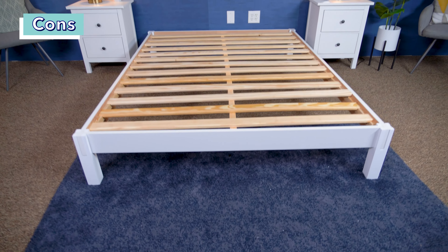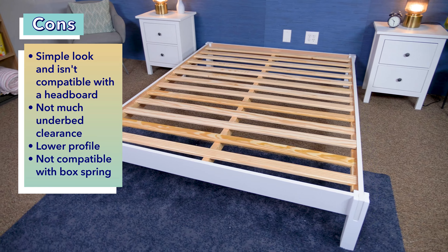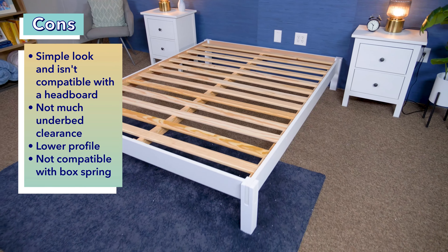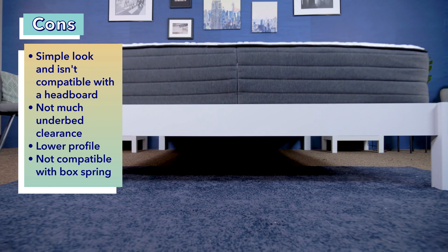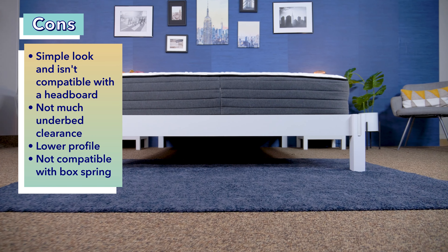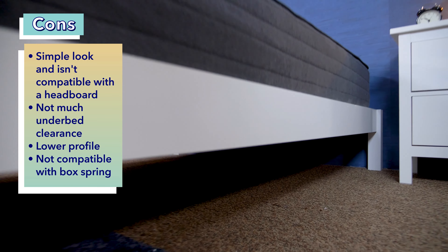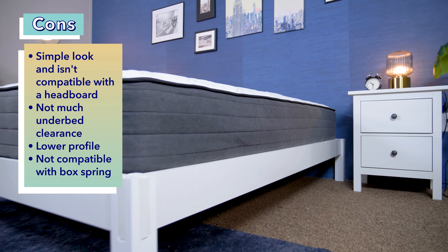Now let's go over who I think shouldn't get this frame. First, it isn't a great pick for people who want a more extravagant or noticeable bed frame — it isn't compatible with headboards, so you can't add anything to it, and it has a very simple look overall. Next, this frame isn't a great choice for people who want to store a lot of stuff under their bed, as there's only about eight inches of under-bed clearance. Finally, if you want a taller bed frame or the option to add a box spring, this frame is not a great choice, as it's not compatible with box springs or additional foundations.